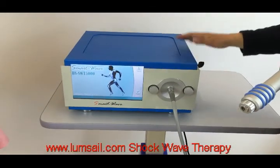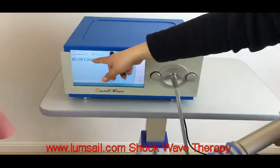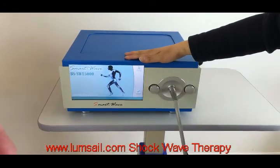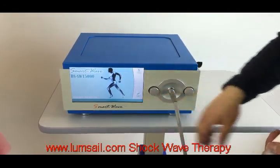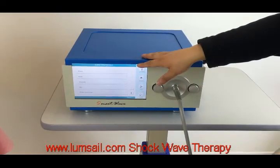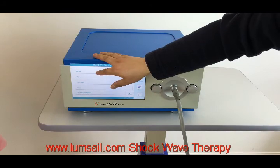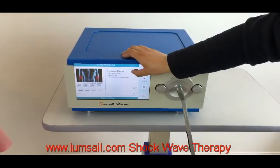Our latest shockwave therapist is the portable one. The model number is 5000, and after we turn on the machine we can see the operation menu here. We click the start button to proceed. We have eight preset programs in total, and we select, for example, elbow, and click yes.